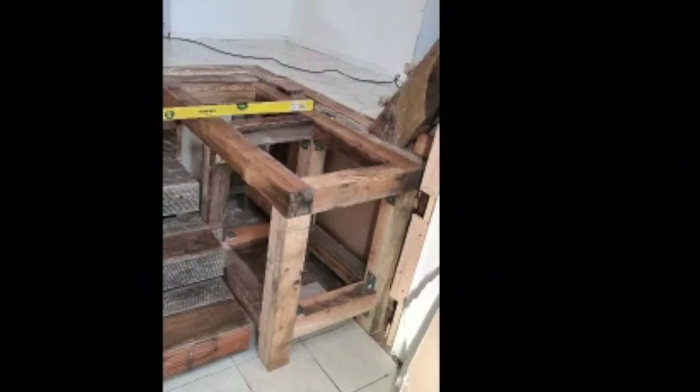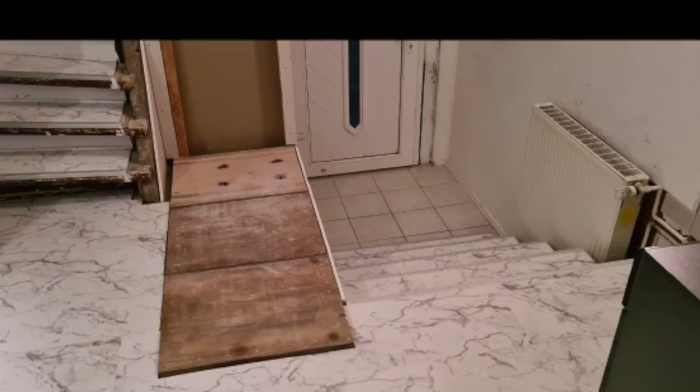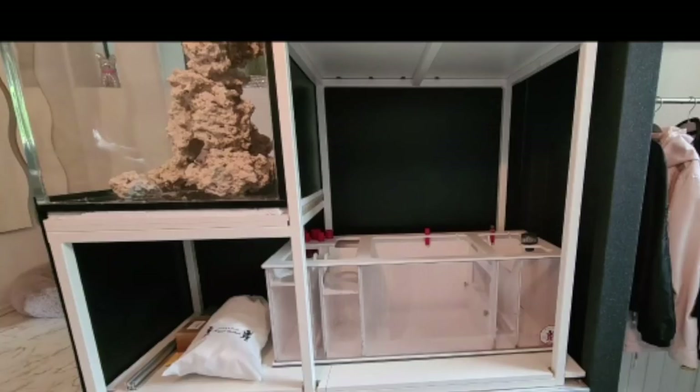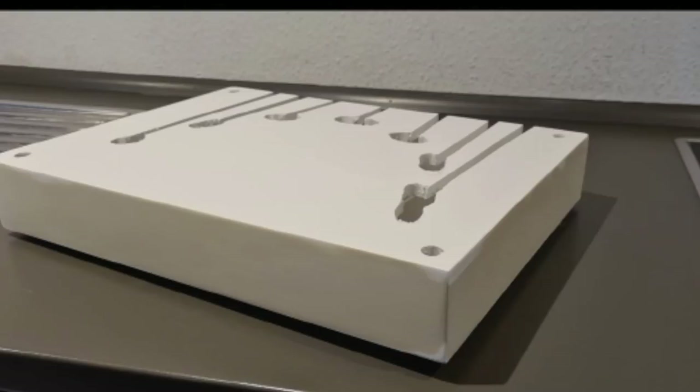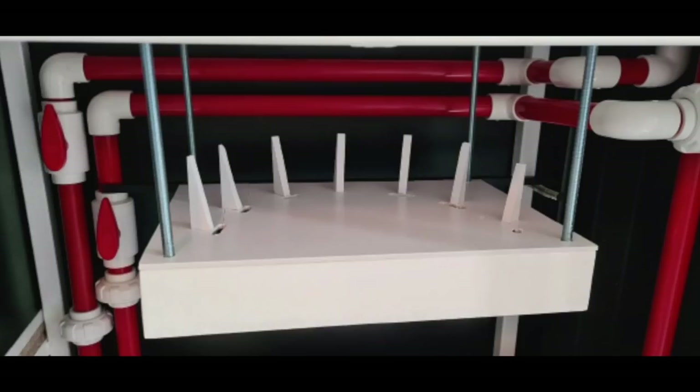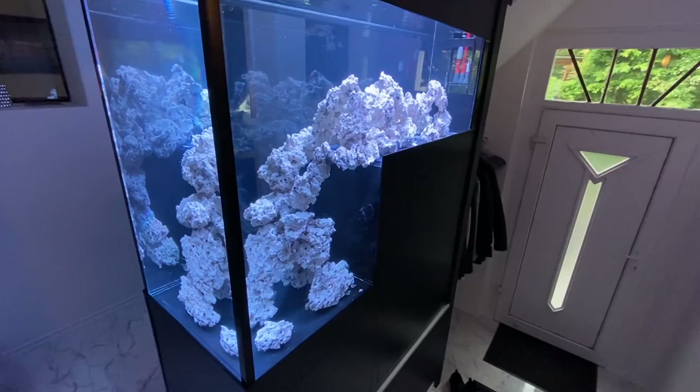He chose a salt wooden construction and put a new piece of stairs next to it. Here you have to work incredibly accurately so that the aquarium stands straight at the end. Peter attached the cladding to the steel frame with magnets. Personally, I like one feature in that sump area most: a small pedestal for the tools of the Ecotech pumps. I think everyone can relate to the struggle of not knowing where to put all the tools for these pumps. I find that cleverly solved.